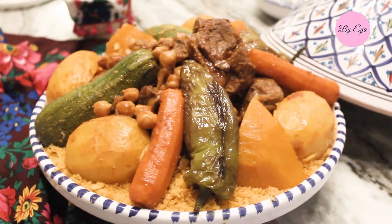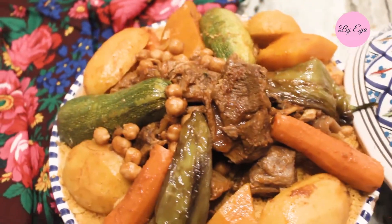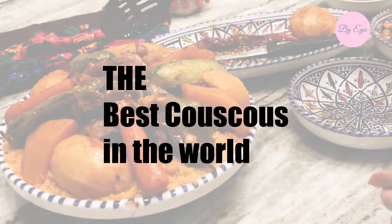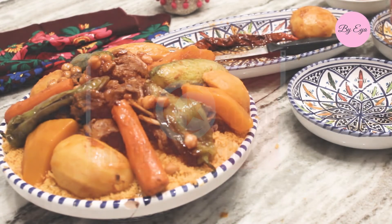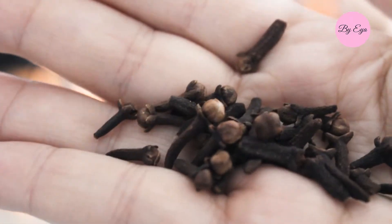Hi guys, welcome back. If you're new here, welcome. My name is Aya and today I will be showing you how to make the best couscous in the world. The best couscous is Tunisian — the Tunisian couscous has won the couscous festival championship more than five times.